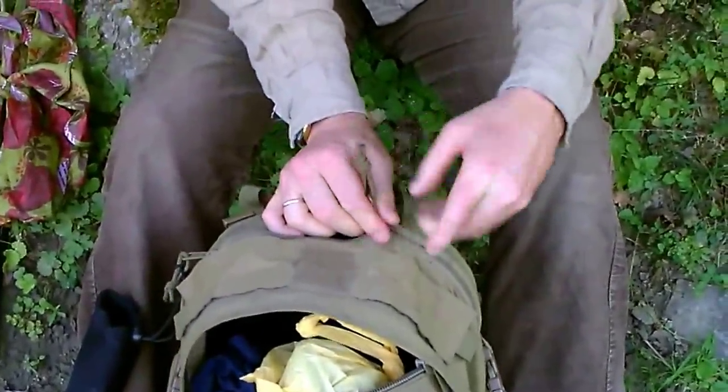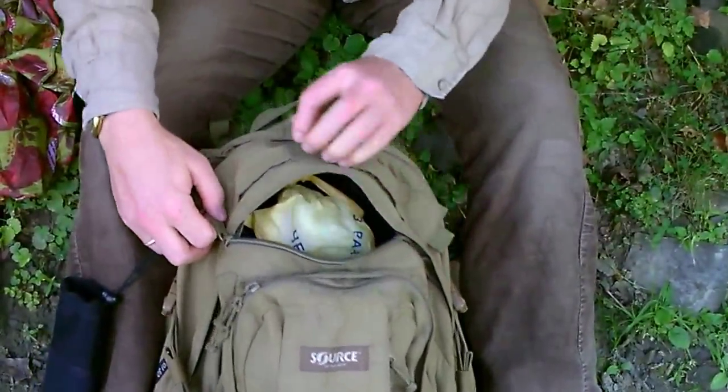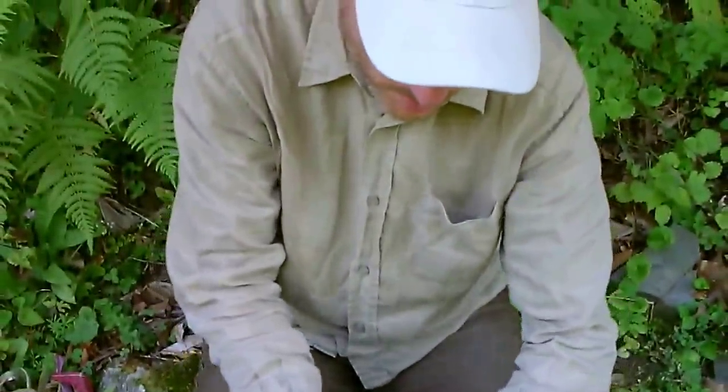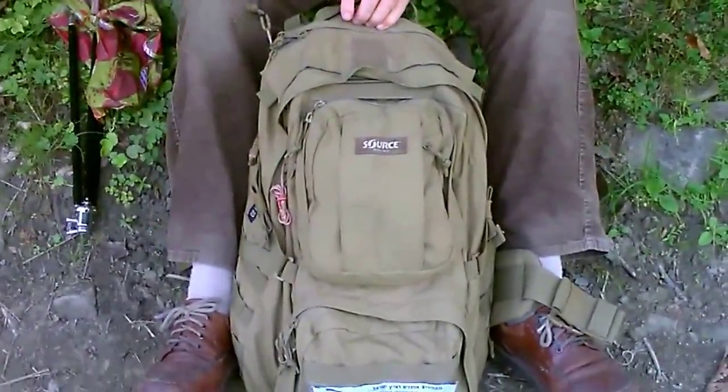Was ich zu dem Rucksack im Langzeit-Fazit sagen will: Er ist ein guter Tagesrucksack, bis, sag ich mal, drei Tage. Gerade wenn es heiß ist, kann man gut auch die drei Liter Wasser mit transportieren. Das finde ich sehr, sehr gut.